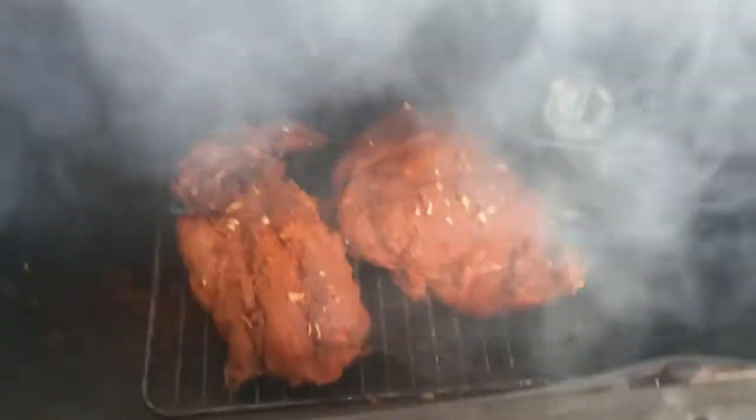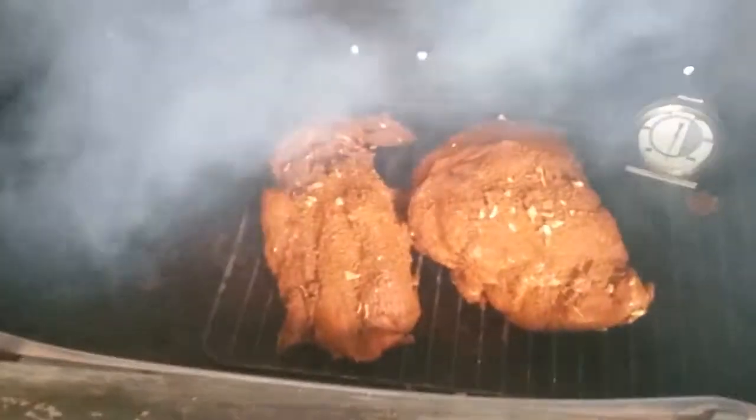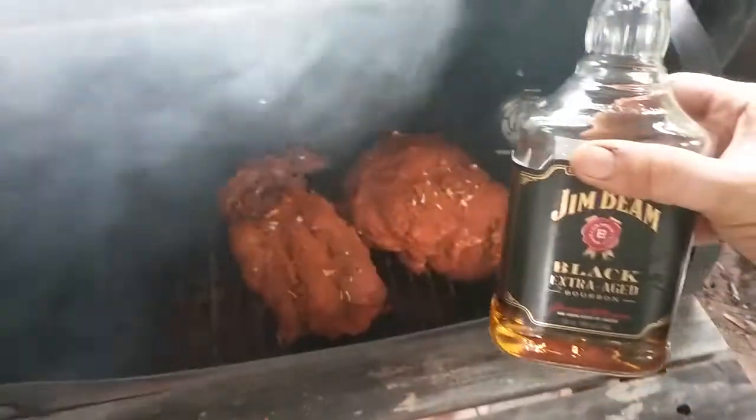Now we put a bit more of this — look at that smoking, beautiful! The only final thing it needs — for that really authentic southern flavor, you've gotta pop a bit of bourbon on there. Yeah, that's good!